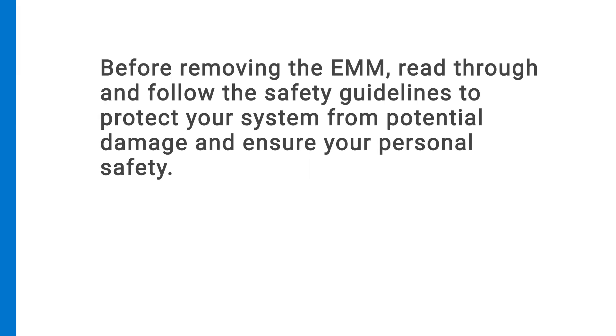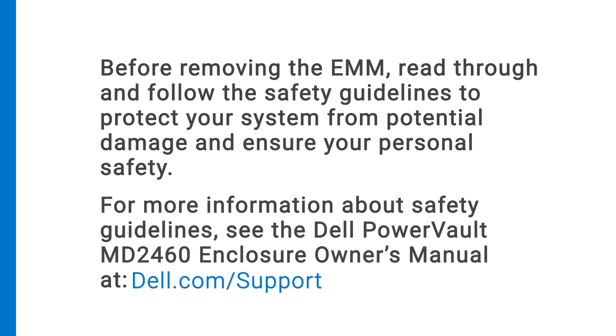Before removing the EMM, read through and follow the safety guidelines to protect your system from potential damage and ensure your personal safety. For more information about safety guidelines, see the Dell PowerVault MD-2460 Enclosure Owner's Manual at dell.com/support.